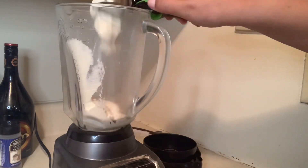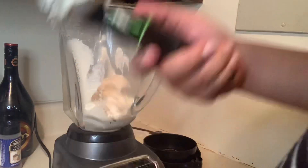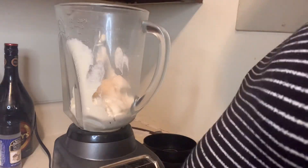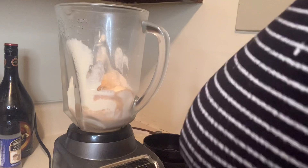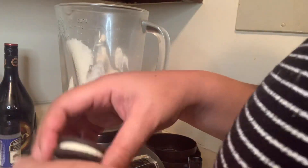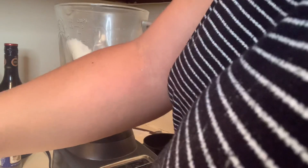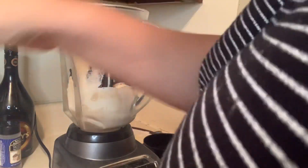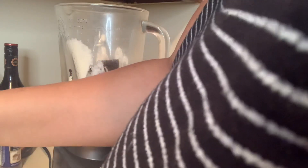Starting off with my ice cream — I have about three to four scoops. It is on the softer side which makes it more smooth. I added my Irish cream and about six Oreos. I'm also using vanilla ice cream.